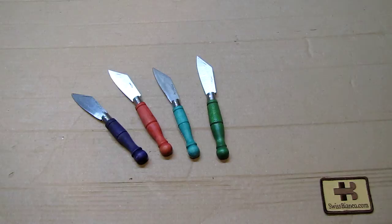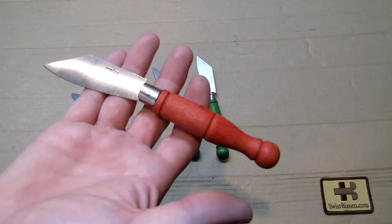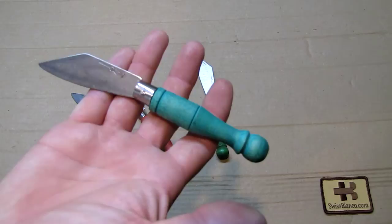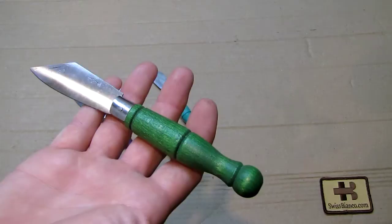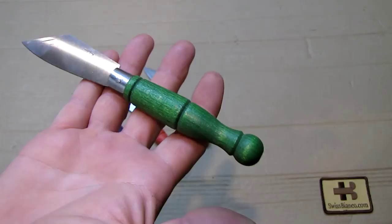The Taschenfeitel — 'Taschen' means pocket, 'Vitel' means knife in the Austrian language, as best as I understand. Looking at typical samples here, these knives were made in different sizes, different colors, and also in slightly different styles of handle. All four have the same general style of handle.